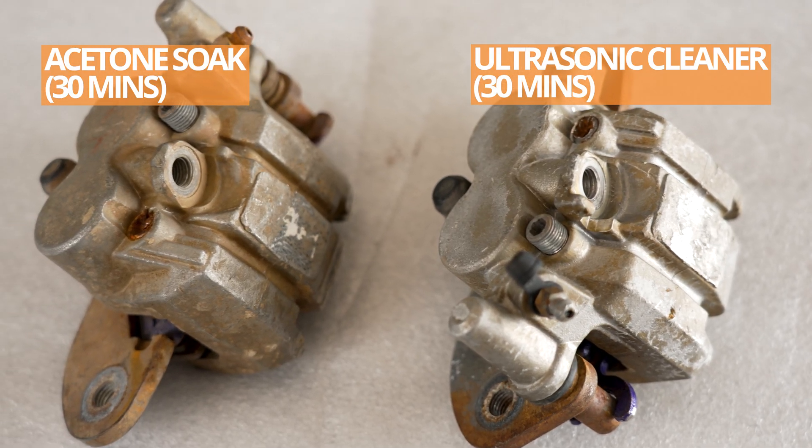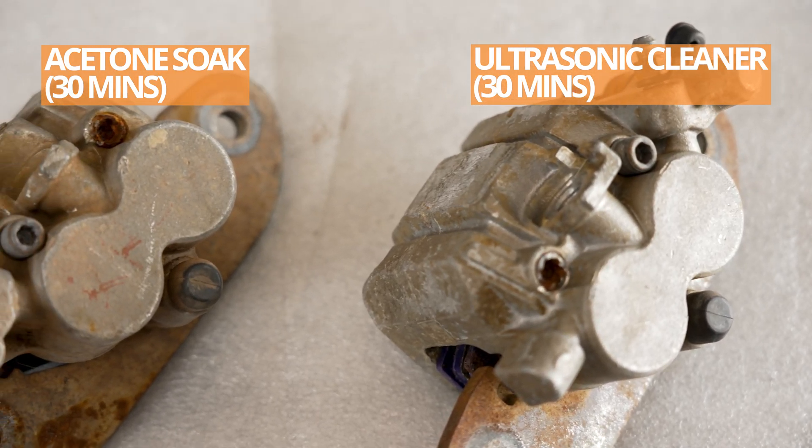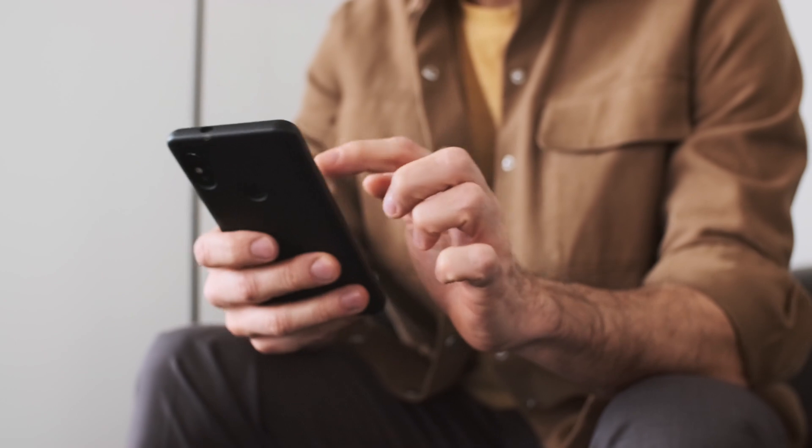Watch how the part becomes clean without any scrubbing or elbow grease, leaving you time for more important things.